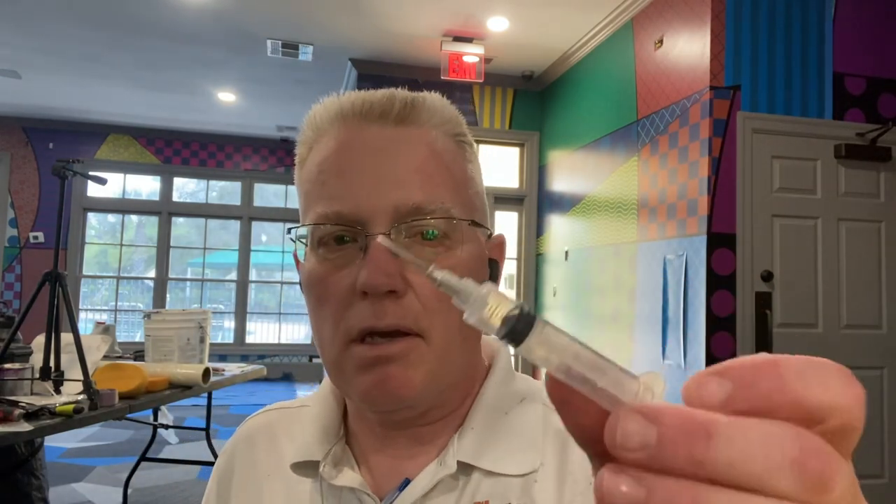After you put paste in the syringes, the needle doesn't come off easily. So you need this with you. Let's take a look at what I'm putting paste in.